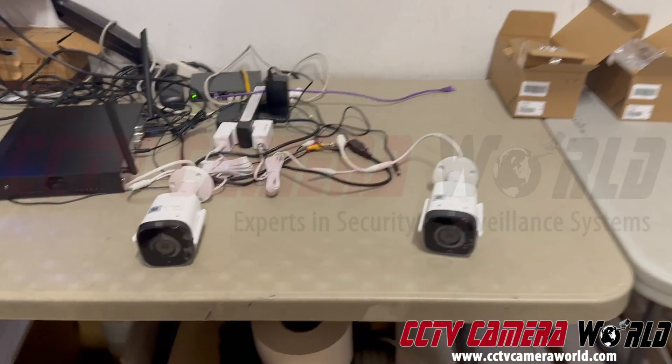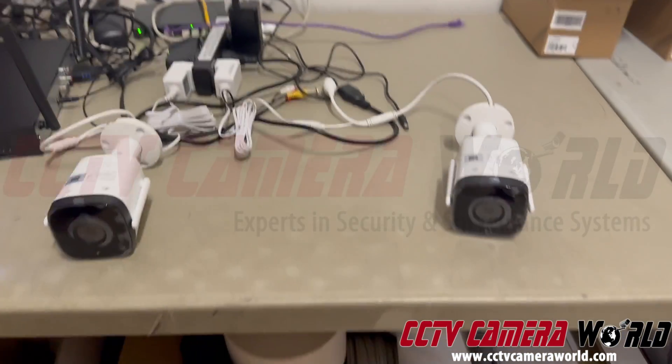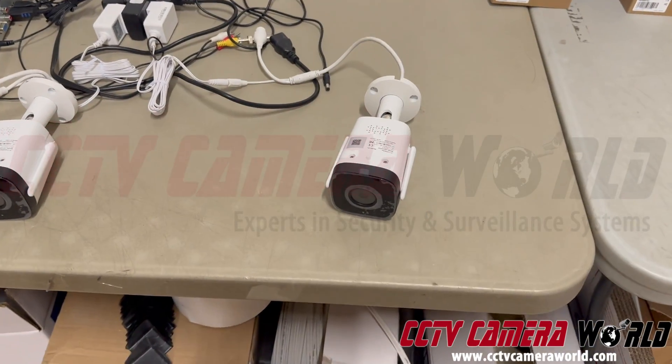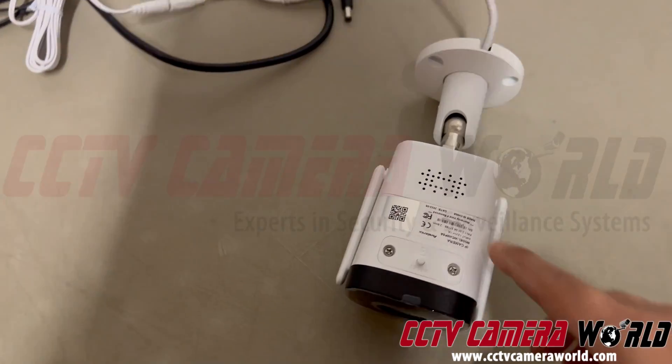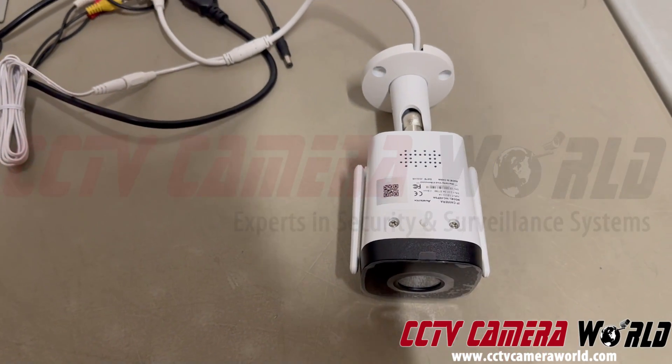Here's what's going on. When you have a wireless camera, specifically this two-way audio Avalonis Premium Series — it's the WC4M PSA — you can tell it's a two-way audio because it has a speaker in the bottom, there's a microphone in the front, and it has two antennas on the sides.